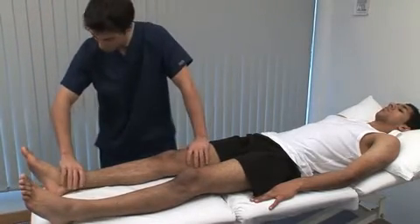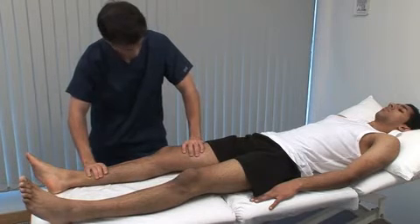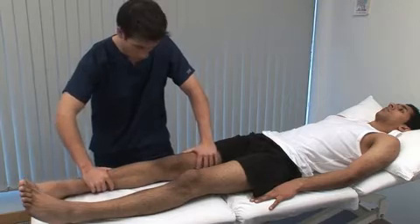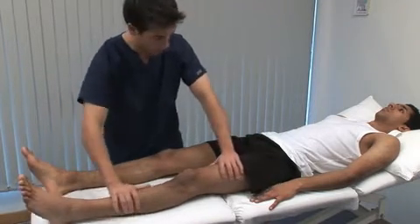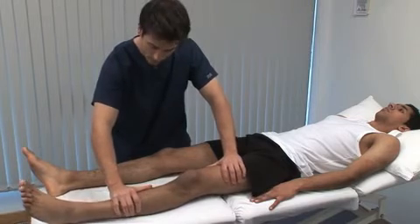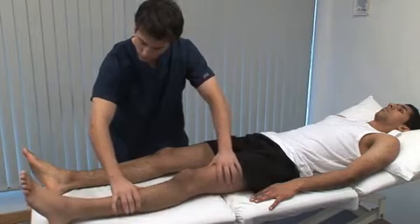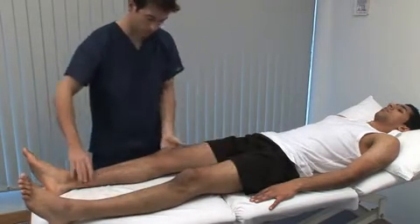Just relax your leg. Rotation of the hip is first tested with the leg in extension. Roll the leg on the couch, using the foot to indicate the range of rotation. The normal range is 45 degrees in each direction. Painful or restricted rotation movements are a common feature of osteoarthritis of the hip.